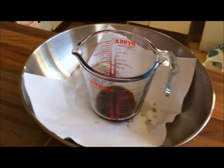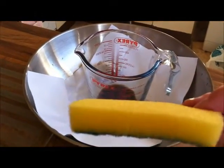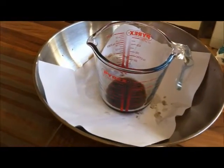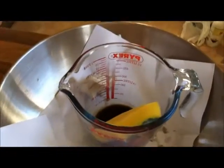So what I'm going to do is drop in this sponge here - just a common household sponge that you use for cleaning your plates - and I'm going to drop it into the acid. And we're going to watch what happens.